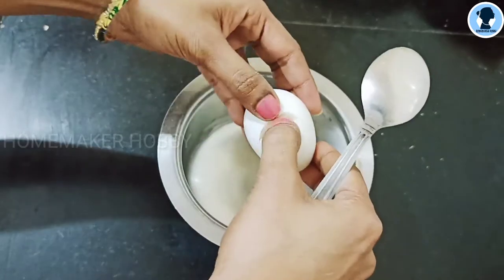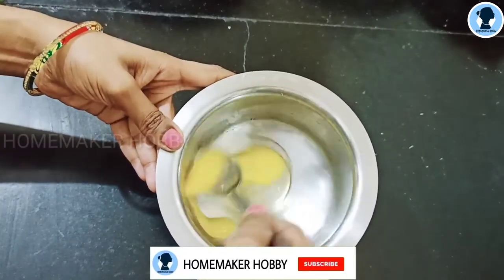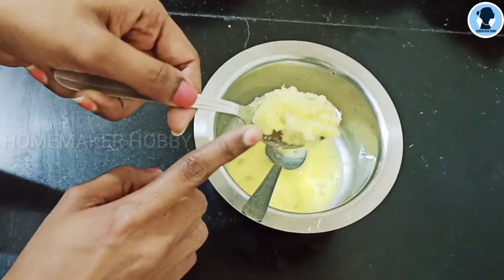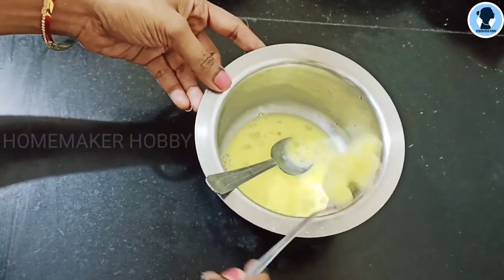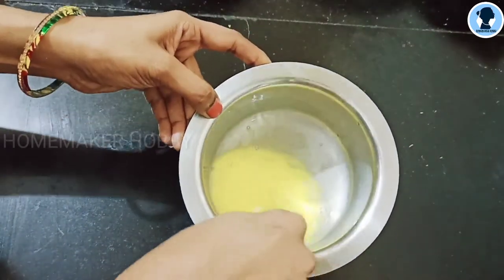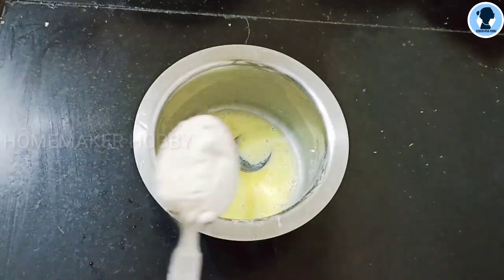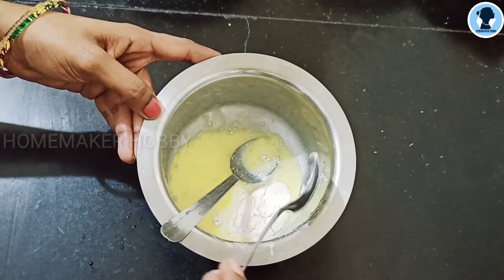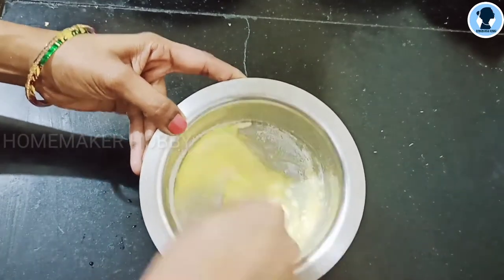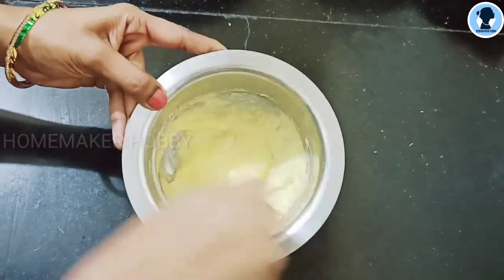We break a whole egg into the bowl with the sweet potatoes. Mix them together. Then we add wheat flour and mix it well to make a thick batter. Let's mix it until you get a pouring consistency.